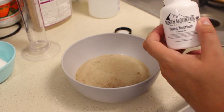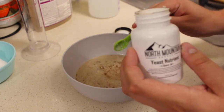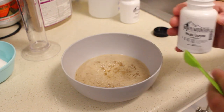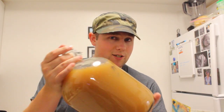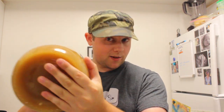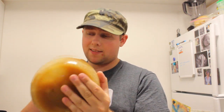Let's add one teaspoon of yeast nutrient and half a teaspoon of pectic enzyme to take care of that cloudiness. The last thing we're doing before adding the yeast is shake, shake, shake. This puts oxygen into our must, which is beneficial to the yeast because it helps them perform all the biological functions they need to give us ethyl alcohol.